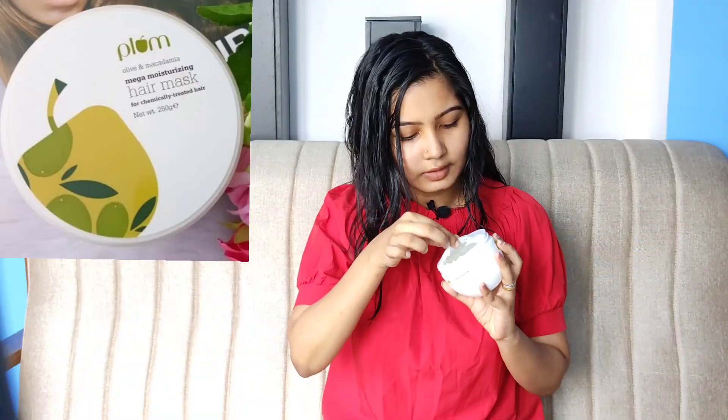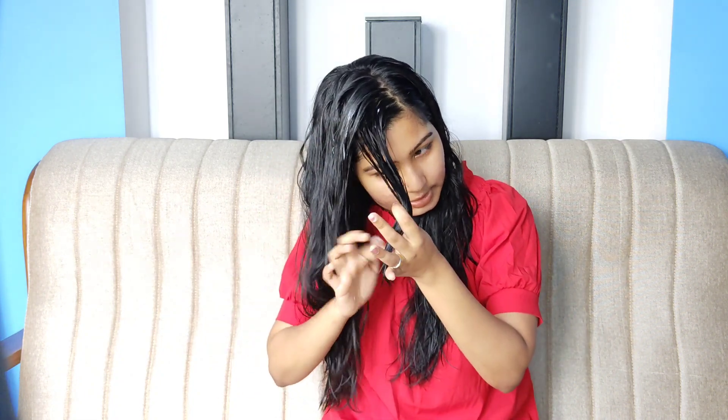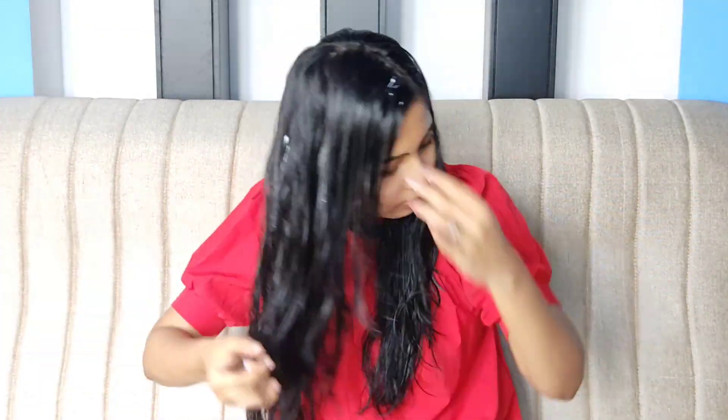It will dry. We will do the hair spa — we will mask it. Next step, we will use the hair mask: Plum Olive and Macadamia Mega Moisturizing Hair Mask. We will do hair partitions and apply it. Then put on a shower cap, put a towel, and leave the hair for half an hour. Then we will wash the hair.